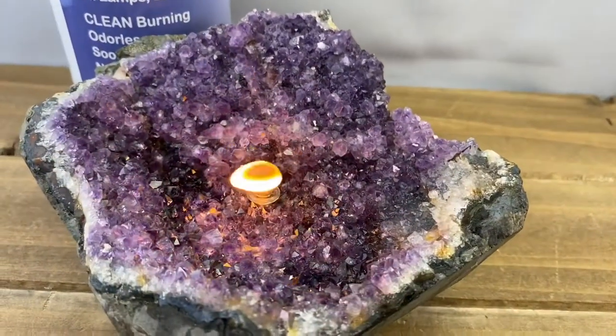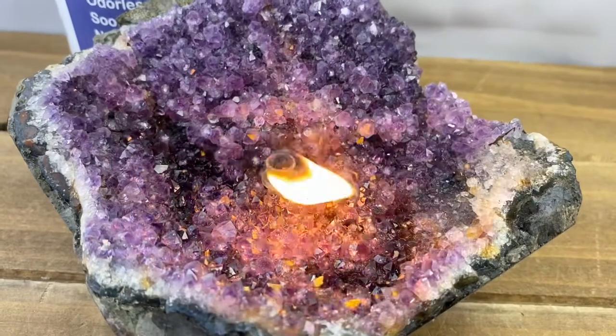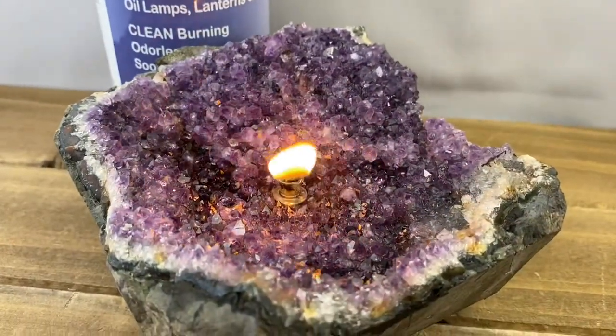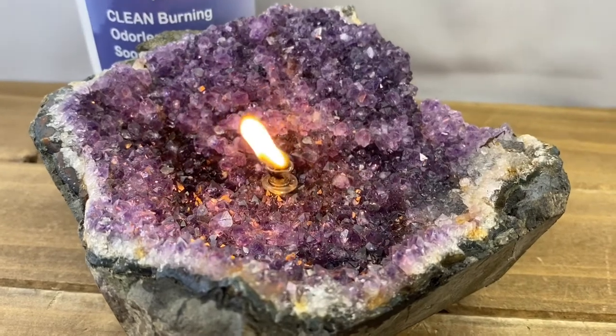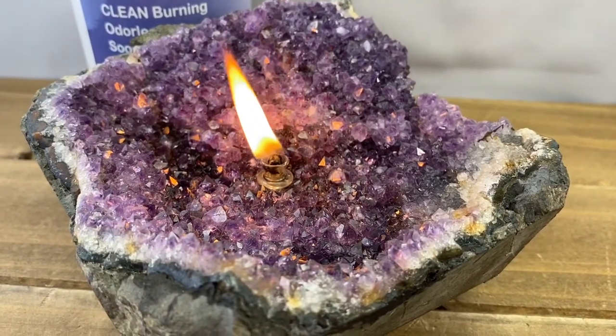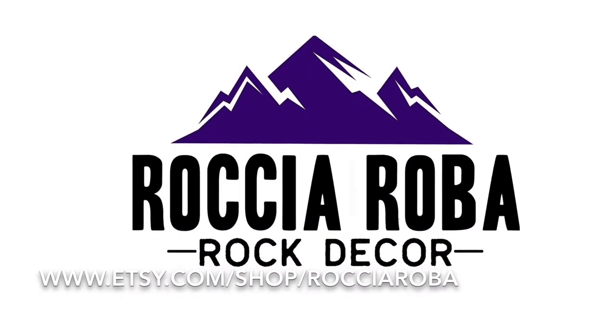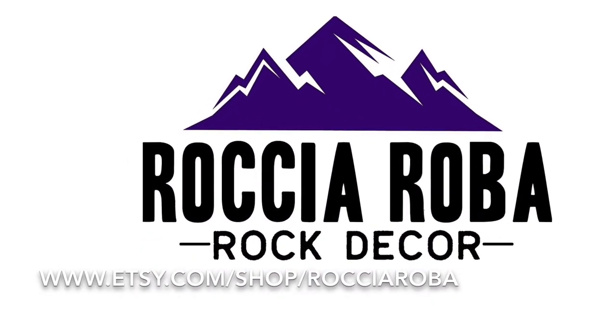So take a look at our Etsy page in our online shop. We've got some really interesting rock oil lamps there, unlike any that you're going to find anywhere else. Truly a really remarkable and unique gift for anyone that you're looking to buy for.